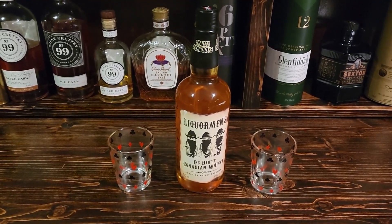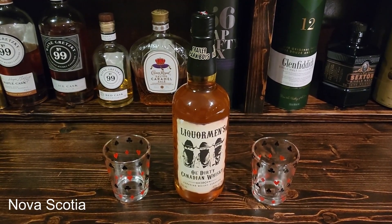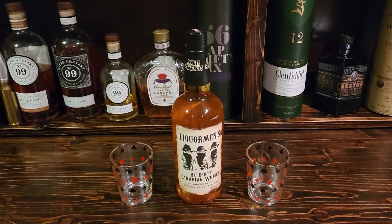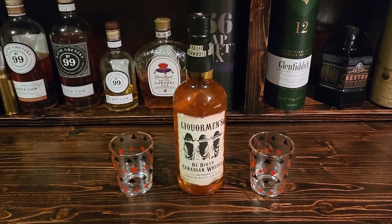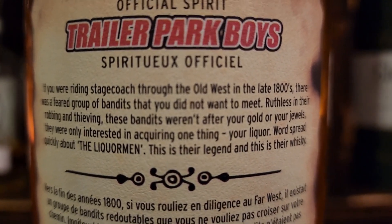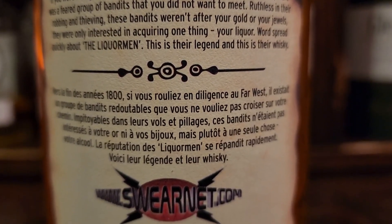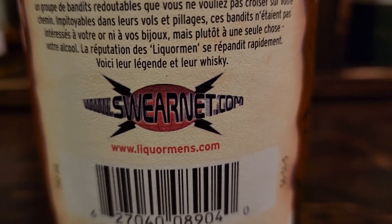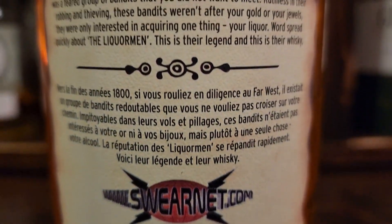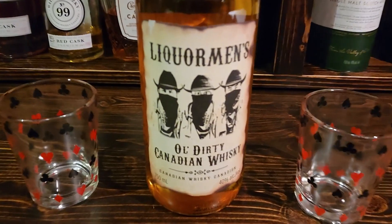This is the whiskey here - it's made by Dartmouth Distilleries, located in Newfoundland, and it is distilled in Alberta and bottled in Newfoundland. On the taste, I've tried this before and found it's kind of a lighter flavored whiskey, nothing really too heavy or harsh. Medium to light finish, a little bit of wood but not a whole lot - more pine and citrus to the flavor. It's not bad on its own but mixes really well with Coke or ginger.